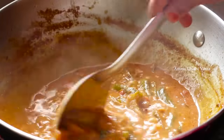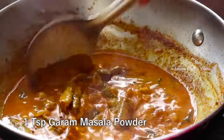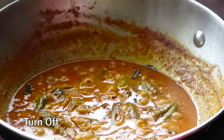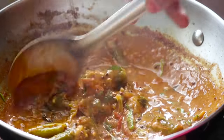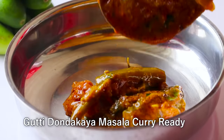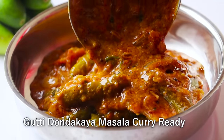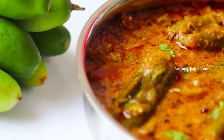Once you are ready, add 1 cup of gravy and mix it in a little bit. Mix it thoroughly. The curry is ready. If you want to try and do it again, you can do it again.